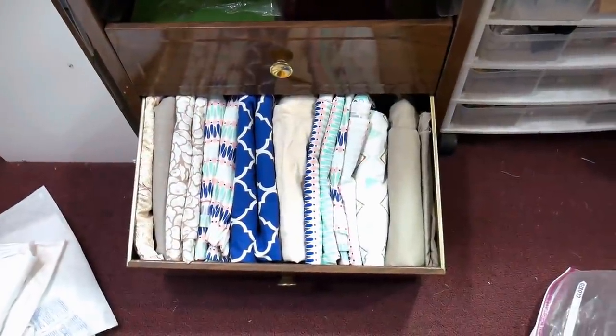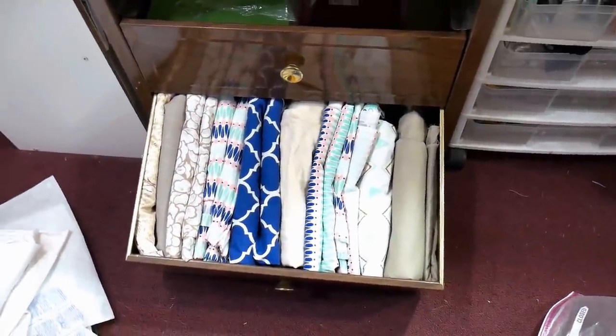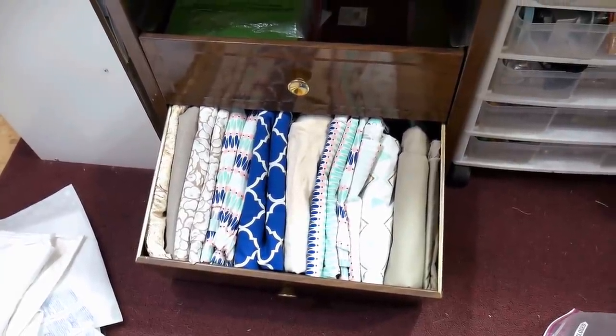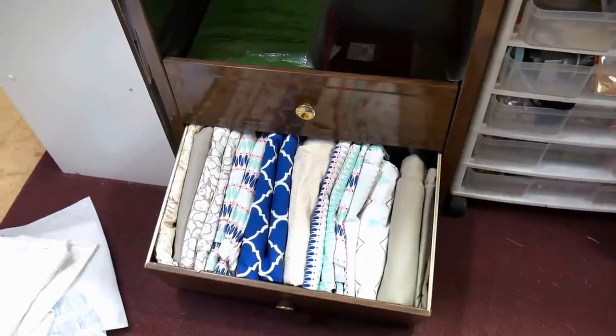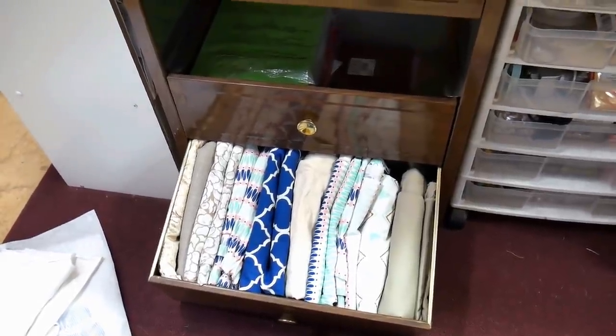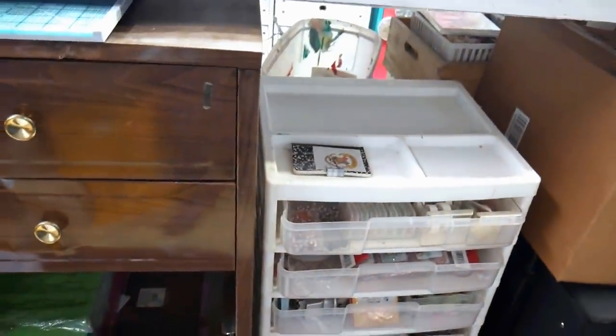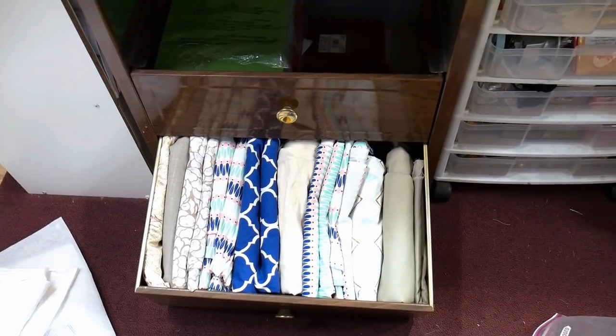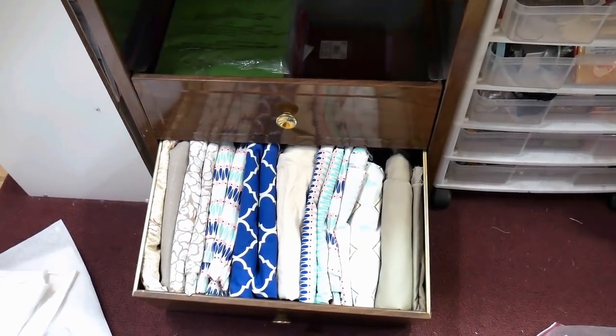I cleared out the bottom drawer and came across a bunch of fabric — actually they're curtains I sewed for different areas of the house and then replaced. I use them for backdrops for still lifes. I folded them KonMari style so I can see every panel of fabric and get one out without disrupting the whole pile.